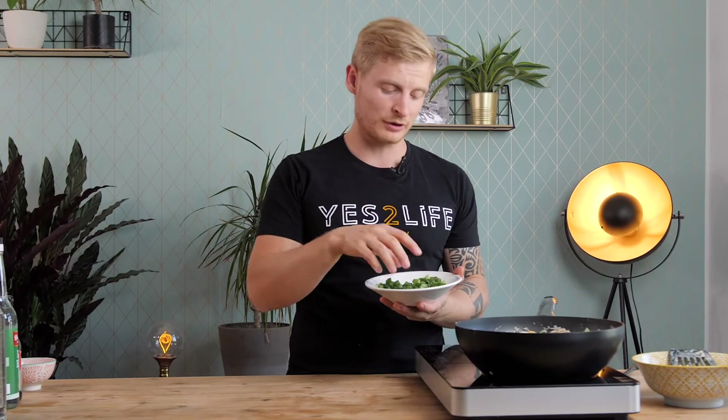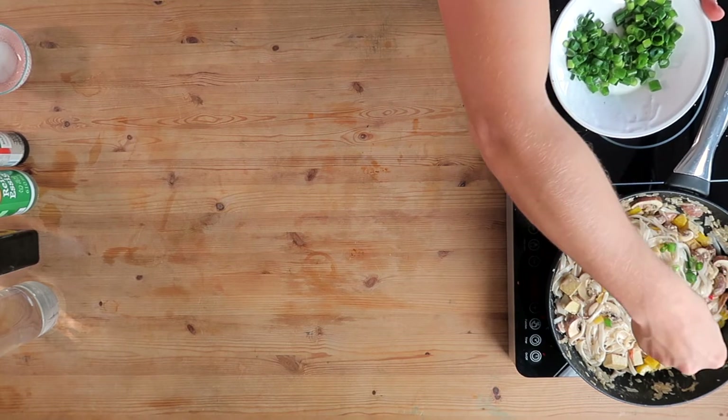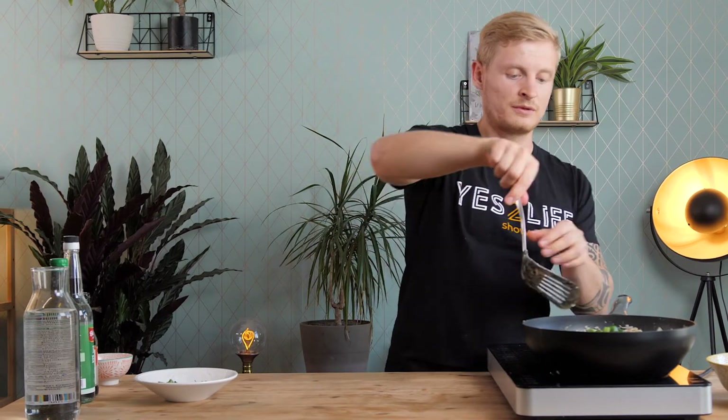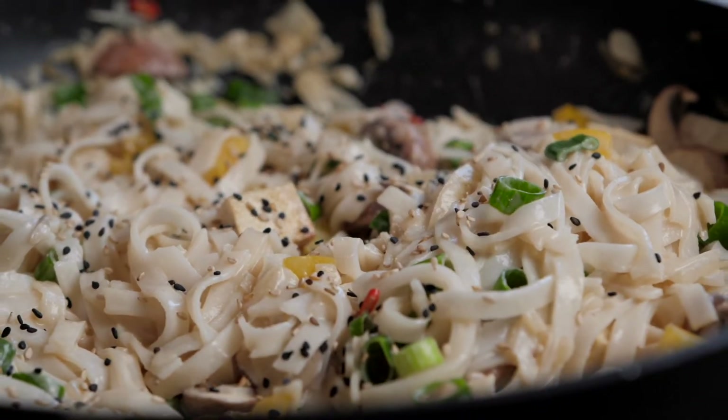Lastly, before turning off the pan, I sprinkle some chopped spring onions on top to add a nice color and flavor that fits very well with the whole dish. Turn off the heat and you're pretty much ready to go. A super simple and very delicious tofu stir fry with a coconut peanut sauce — preparation took around 10 to 15 minutes and cooking as well, so just around 30 minutes total.